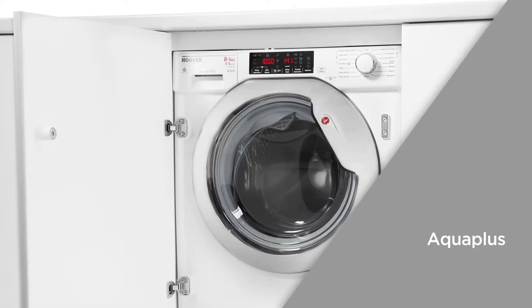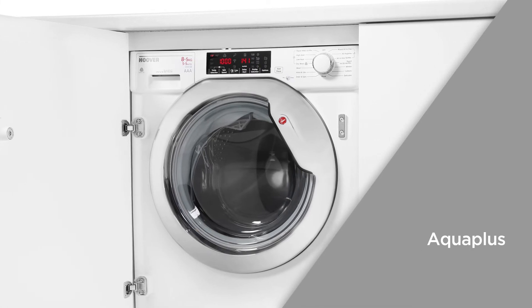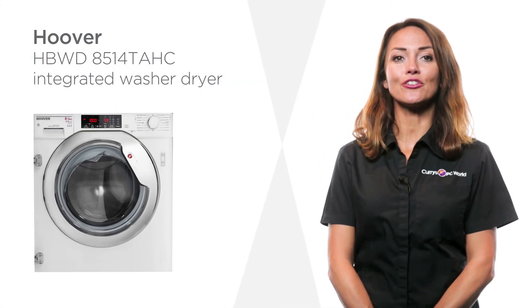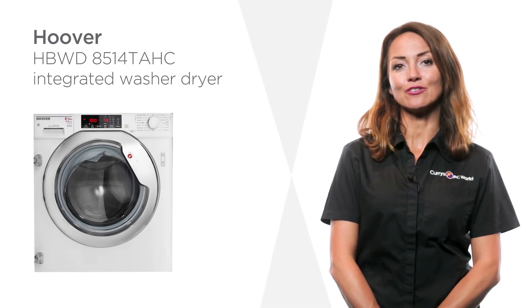This removes any remaining cleaning detergent, ensuring your laundry is clean to perfection and completely free from any detergent, to prevent any skin irritation. Now doing your laundry can be quick and easy with this integrated washer dryer by Hoover — you'll never have to hang your washing out to dry again.